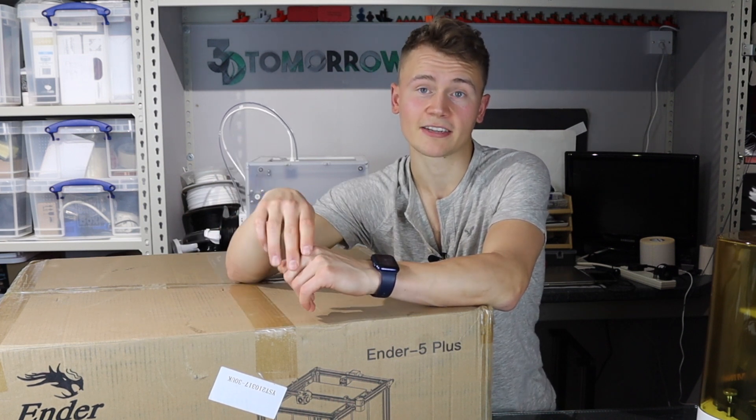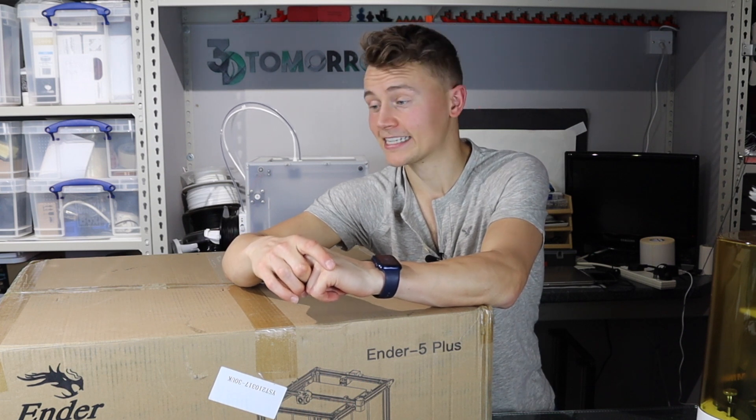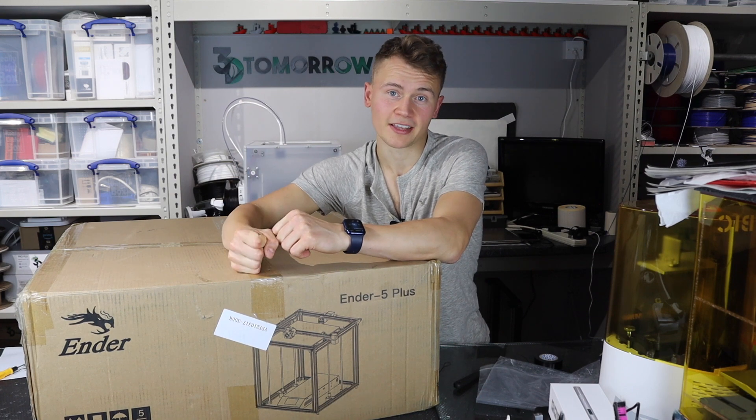However, when I saw this one here — the Creality Ender 5 Plus pop up — I couldn't resist buying it and having a look at how it prints. Let's get it open, set up and see what we think.